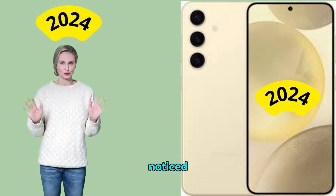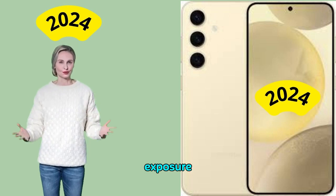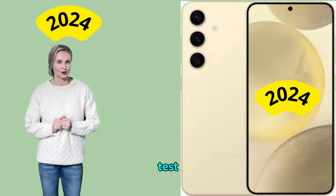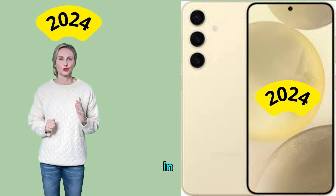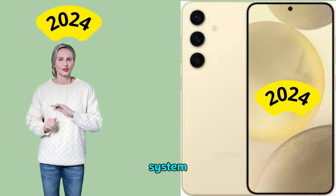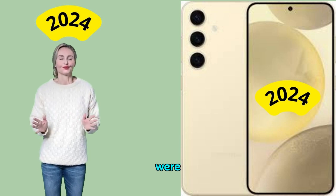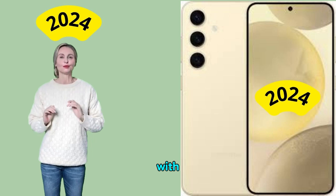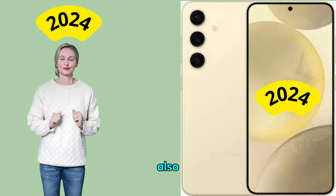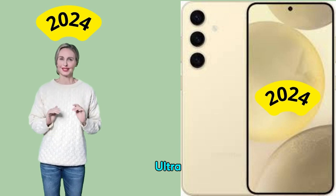Overall, our testers noticed some good improvements over the previous generation S series in photography mode, but video mode showed some room for improvement. Image exposure was well balanced in all test conditions. Samsung's HDR technology provided nice, faithful contrast in bright light and indoors, and the autofocus system kept short objects sharp in most scenes. However, the camera had difficulties capturing fast-moving scenes with high dynamic range or in low light, and images showed significant noise levels higher than the S24 Ultra and even the S23.